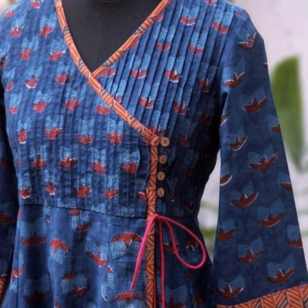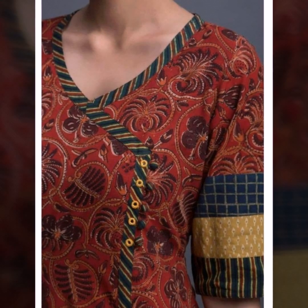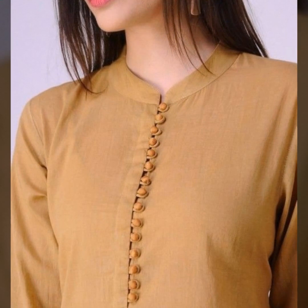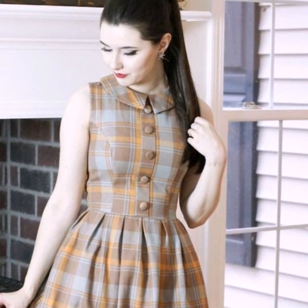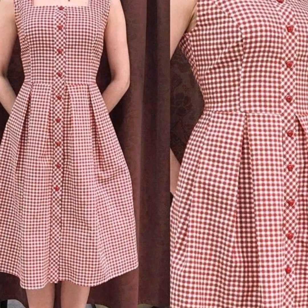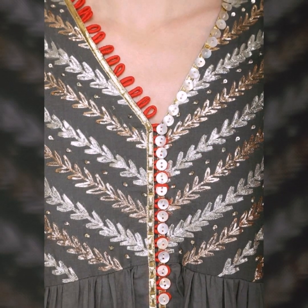Buttons on the neck are very popular today. You can use buttons in many different ways to make a nice design on the neckline. You can use Portally buttons, Fabric buttons, Glam buttons, or Sparkly buttons. You can also use buttons in a lot of different ways to make a very unique look.